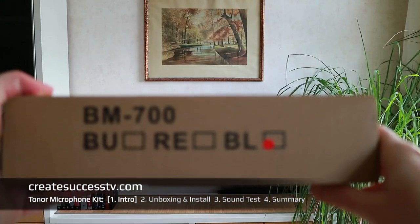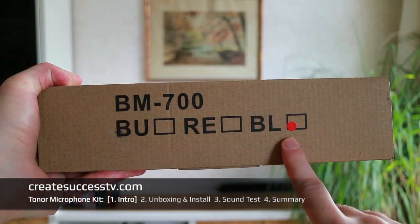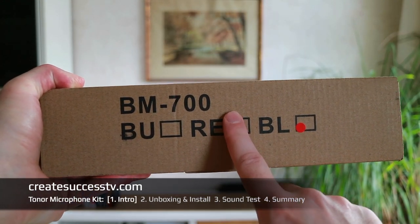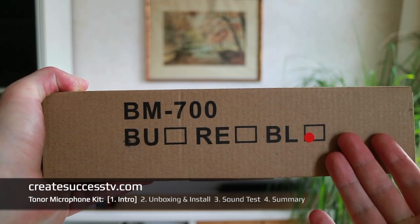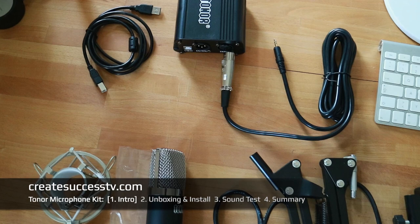To be precise, I have the BM700 set in black. There should also probably be a blue and a red edition. What I'm simply going to do in this video is a quick unboxing of this starter kit, because the kit itself includes a microphone, a microphone arm, cables, and a preamp.